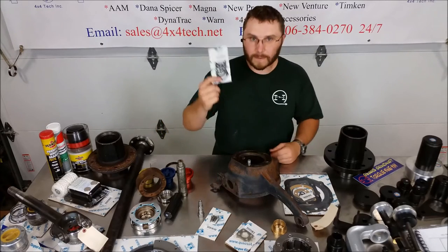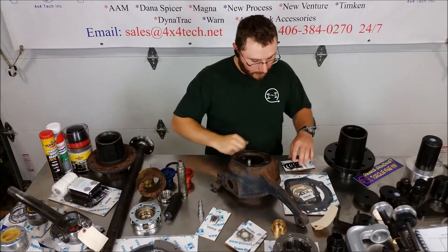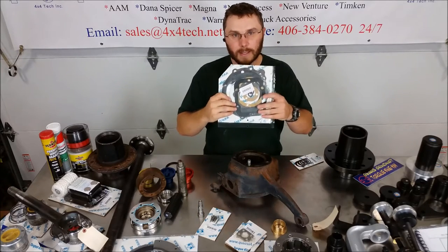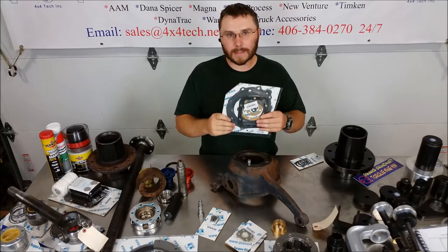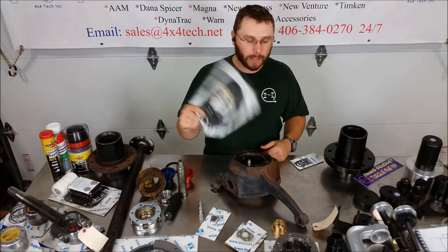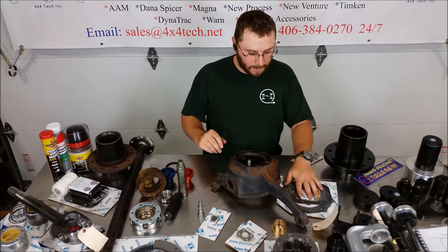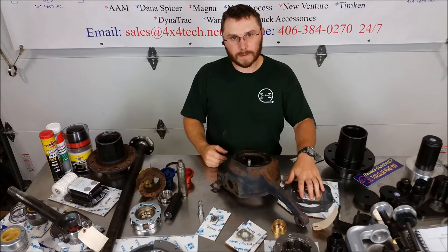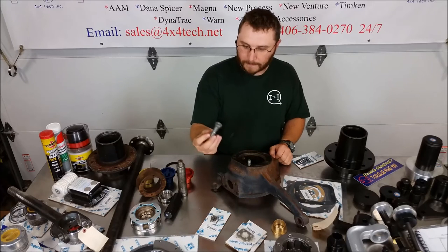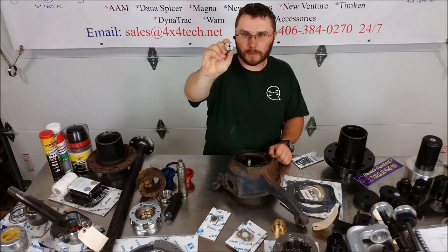We've got some 205 stuff. We have started to remake the shims as well as OEM specification gaskets — you don't have to worry about putting Chinese gaskets in anymore or using silicone for the 205. The gasket is your bearing preload setter, so use OEM if possible. This is as close as it's going to get and it's right on the money. We've also got the pivot bolts for the shift lever, drilled for a zerk fitting.